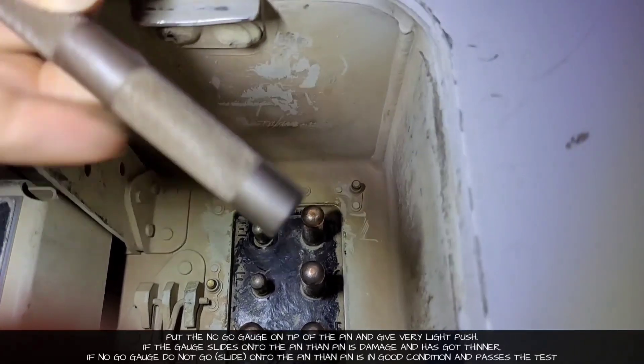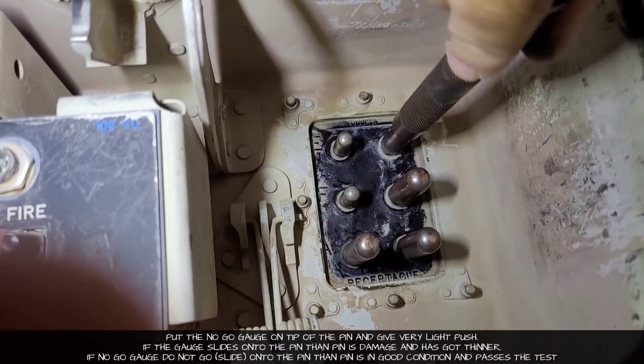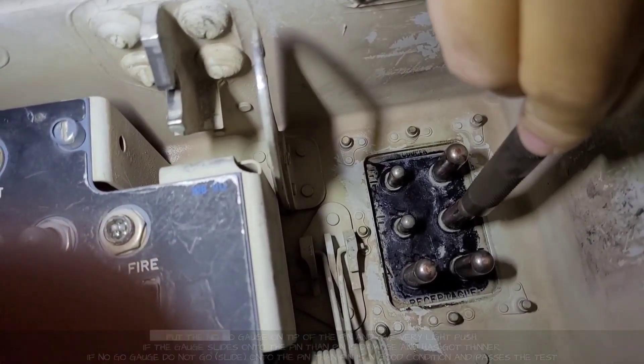We will keep our gauge on the tip of the pin and give a slight push. If the gauge goes inside, that means the pin is damaged and has become thinner. If the gauge is not going in, that means our pin is fine — that is why it is known as a no-go gauge.